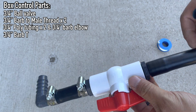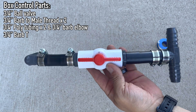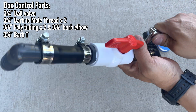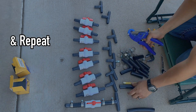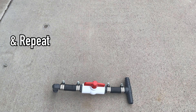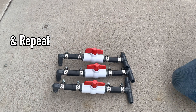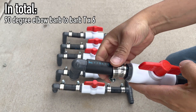If you need something to help you put the barb into the poly tubing, I suggest a rubber hammer. After assembly of just one, repeat. A lot of the parts needed can be purchased from the local hardware store, but I'll also add them in the description below.